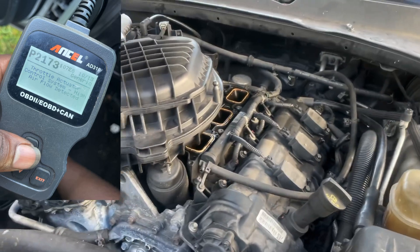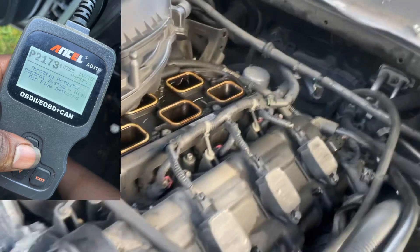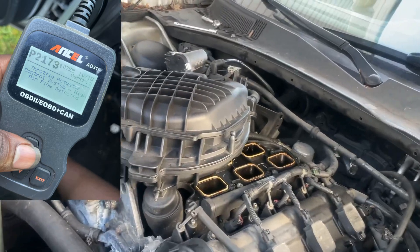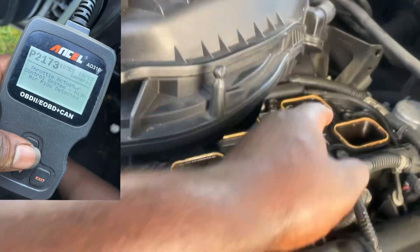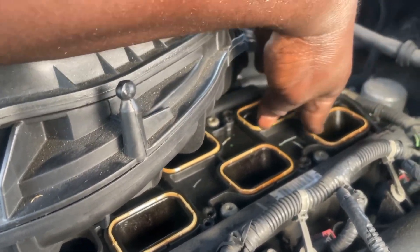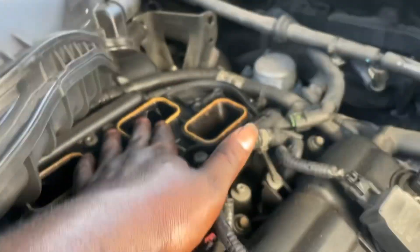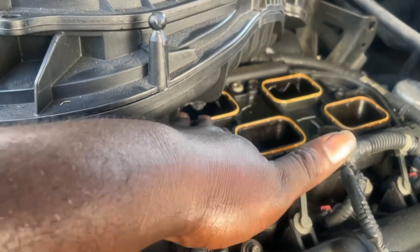Before you change the throttle body — so what I did is, because I had to do the spark plug, I took the top off and put it back on. I remember struggling trying to align it where the screws are. As I was struggling, one of these probably came loose, because right now one of them was just hanging sideways. That's probably where my vacuum leak is coming from, so make sure all those gaskets are in place.